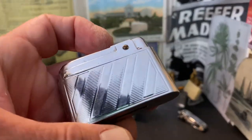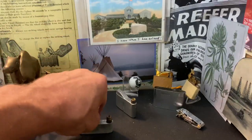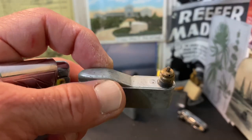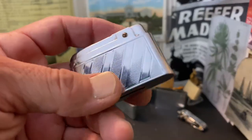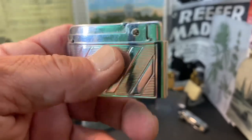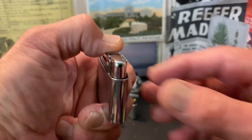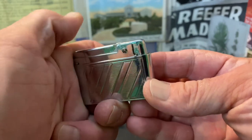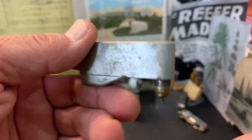Today we have the same Bentley lighter that we had yesterday, except we have switched out the insert. Here's the butane insert that you saw yesterday was still working, and it did not work for much longer after that video ended.